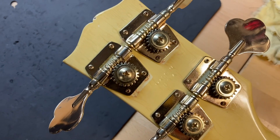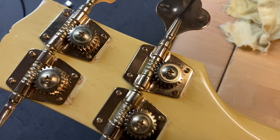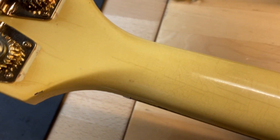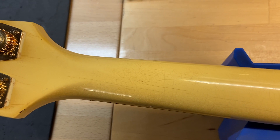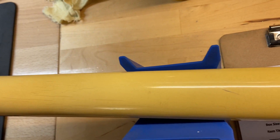Back of the headstock right there — there's our serial number, made in USA. You can see the tuners are not original on it. Back of the neck right here looks good: no cracks, no breaks, no repairs, just a lot of finish checking. It literally looks like this thing was from the 60s — it's not, but it looks like it. Back of the neck looks good too, just lots of finish checking.